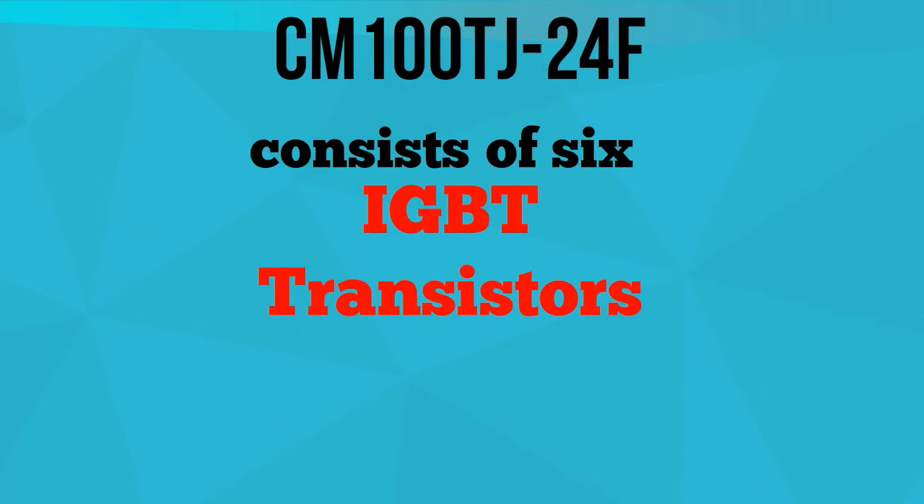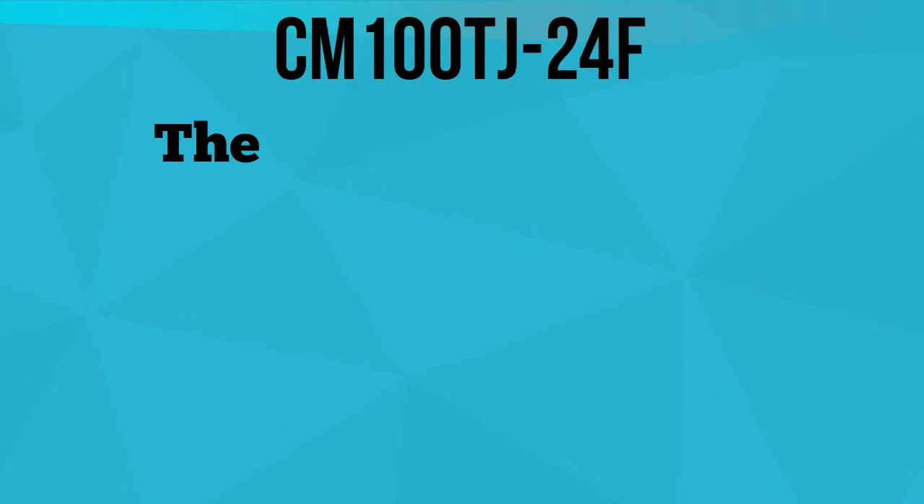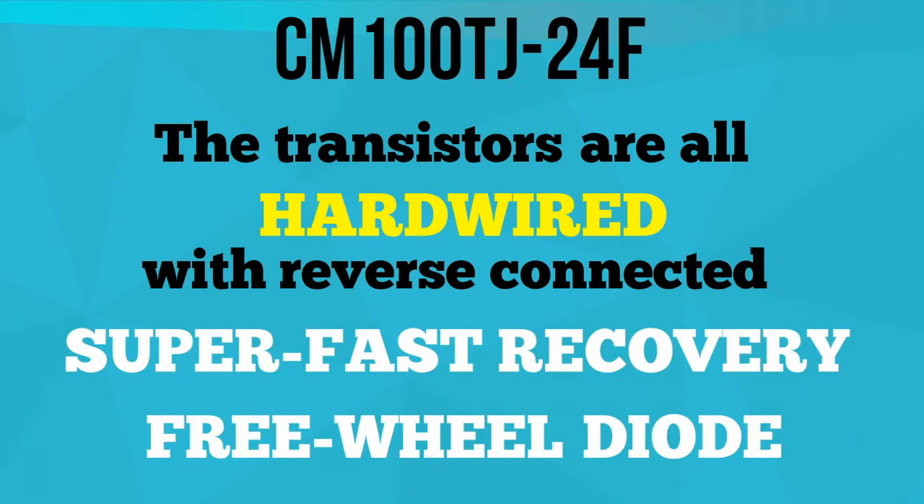Each module of CM100TJ24F consists of 6 IGBT transistors in a 3-phase bridge configuration. The transistors are all hardwired with reverse-connected super-fast recovery freewheel diodes.